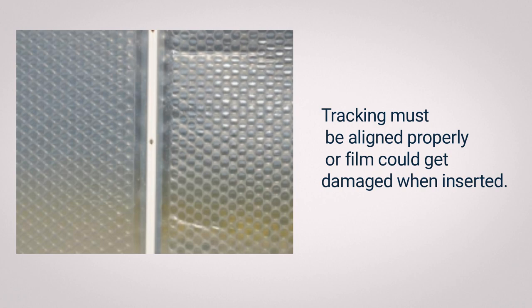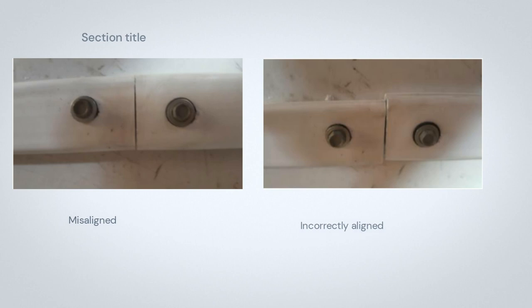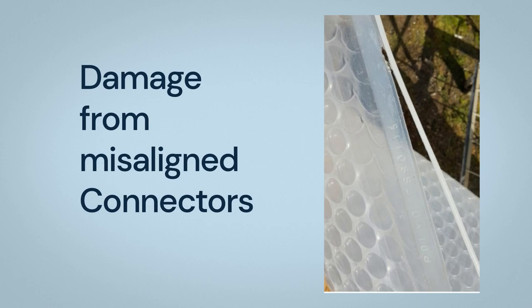Tracking must be aligned properly or film could get damaged when inserted. After correct alignment is achieved, seal the joint with weather UV-resistant silicone. Here we see the damage that can result from misaligned connectors. Here are two examples of poorly aligned connectors, and here's what can happen when the connectors are misaligned.